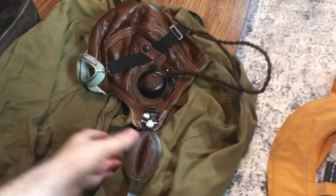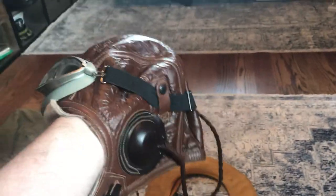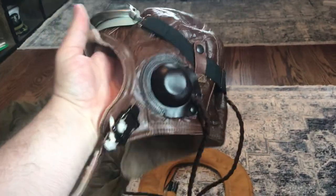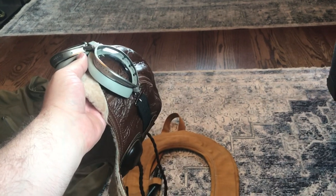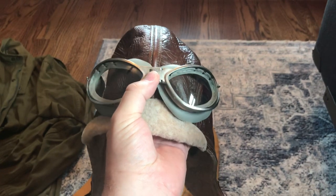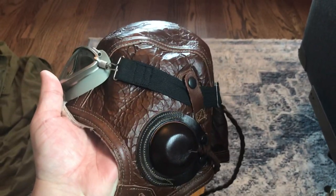Next on the list is my reproduction B-5 flight helmet. This was made by a company called Eastman Leather Clothing in England — it's a really nice reproduction. The B-5 is an early war flight helmet, but it did see service all through until about mid to late 1943, at which point it had largely been replaced by other types of flight helmets. This is perfect for portraying a bomber crewman in 1942–1943 in the Eighth Air Force.